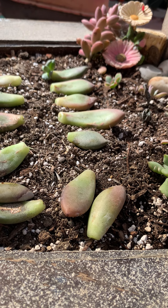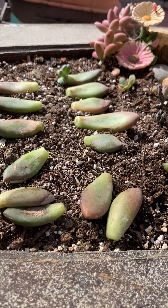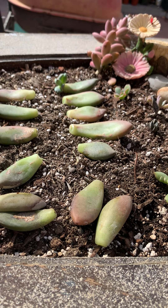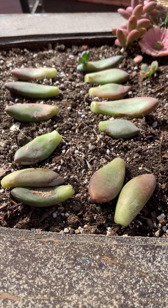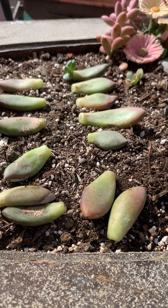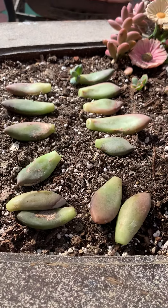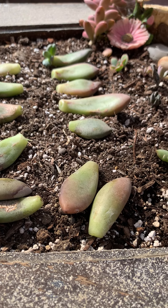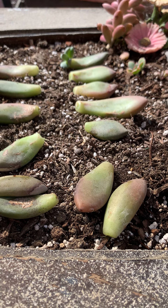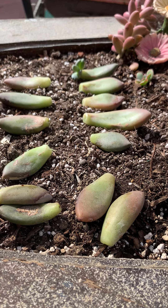Put them under the shade until they start growing. I think you can also propagate them in water but I've never tried it. Anyway, that's all, you guys. If you want to try to propagate and multiply your plants, this is what you do — just use a spray to mist the soil and put them under the shade so they don't burn. Thank you for watching, see you next time, bye!